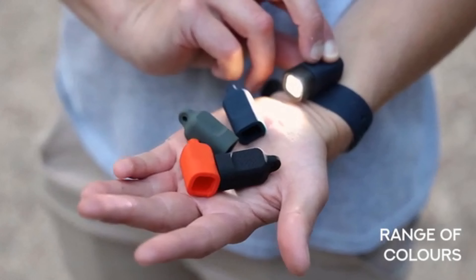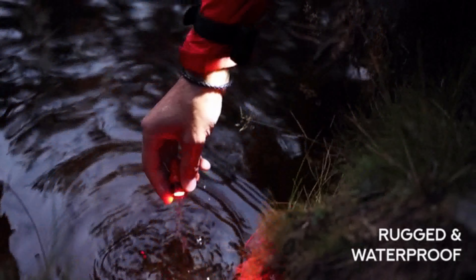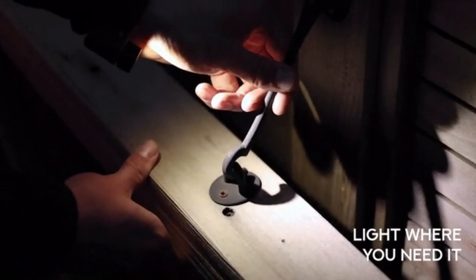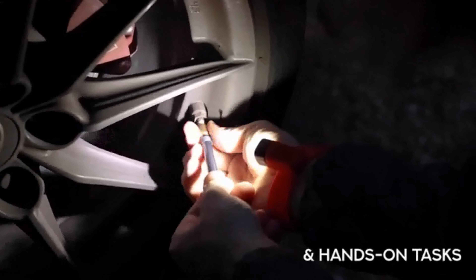With the choice of accessories available in a range of colours, Alva is rugged, waterproof, rechargeable and best of all it points the light exactly where you need it, making it perfect for awkward angles and hands-on tasks that other torches and headlamps really struggle with.